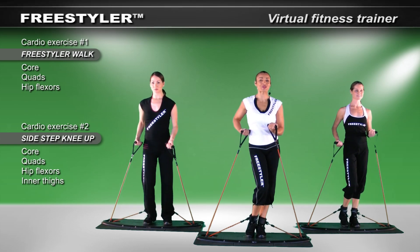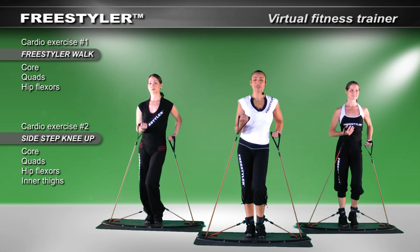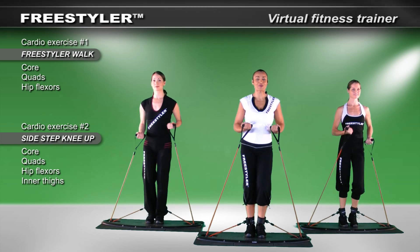The next action will be our walk — we call this the freestyler walk. It works everything at one time. We absolutely enjoy this movement on the body. So let's begin.